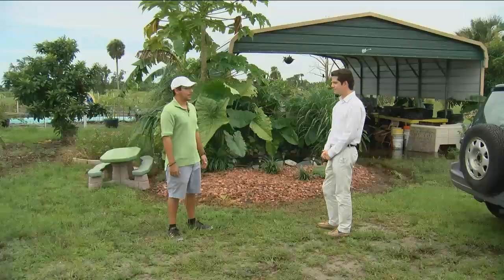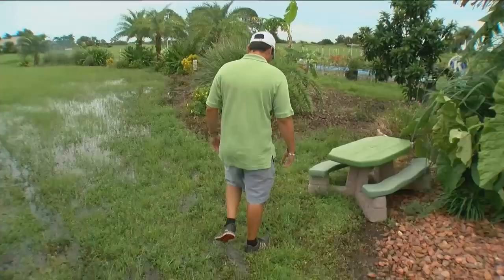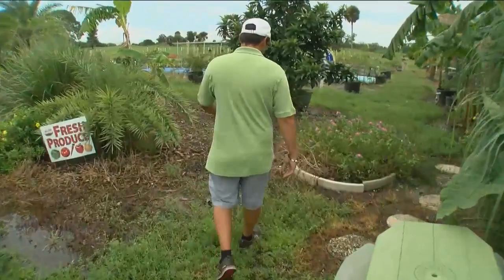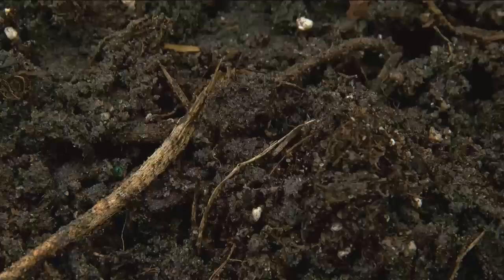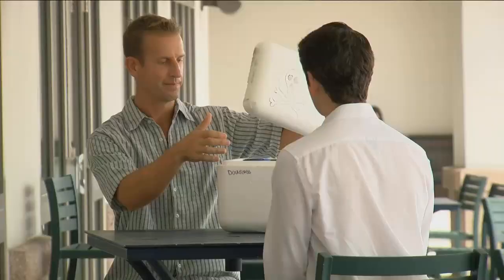A vital part of his job is to keep the weeds out. They drain a lot of the nutrients from the things they actually want to grow, like food. Jorge has a lot of ground to cover, but instead of spraying chemicals, he'll cover the weeds with plastic tarps and leave the rest to the sun. It actually solarizes the weeds, and in about four to six weeks it burns them up.